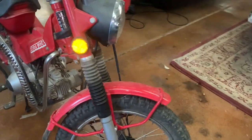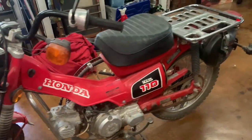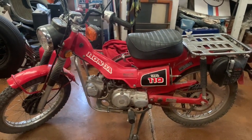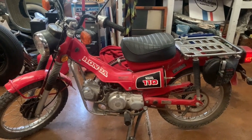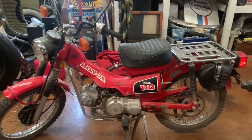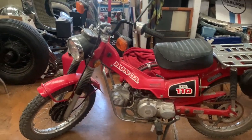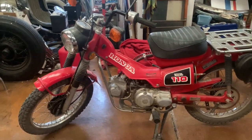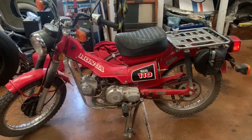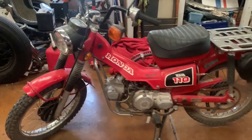It's a well-loved and well-collected bike — these have started to bring some pretty serious money if they're in really nice condition. A lot of them have been ridden a lot because they're known to be extremely durable, very easy to ride. They get used a lot by campers and RVers. You can fold the handlebars flat so you can put it on the back of your truck or RV. They're a very versatile, easy to ride little motorcycle.